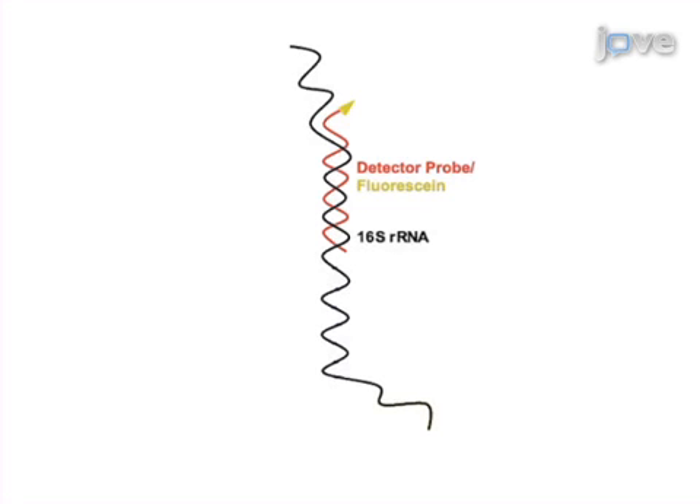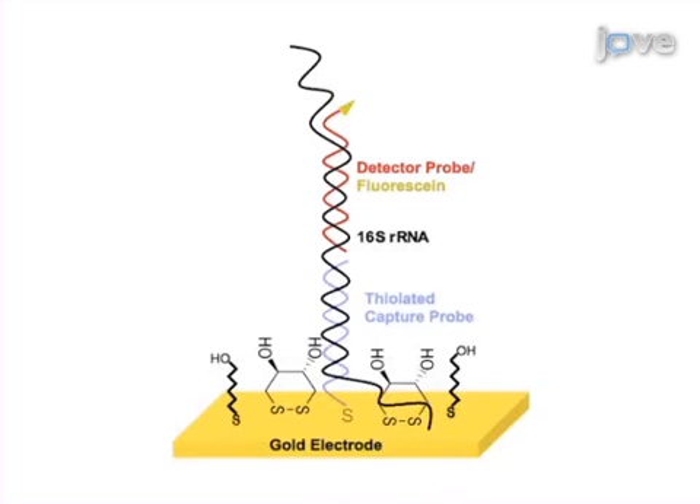As a second step, the detector probe-bound ribosomal RNA is added to the working electrode, which allows hybridization with the capture probe on the sensor surface.